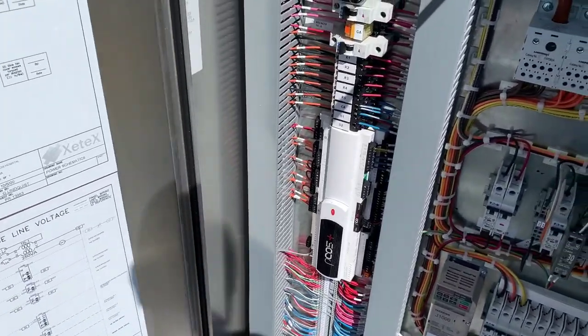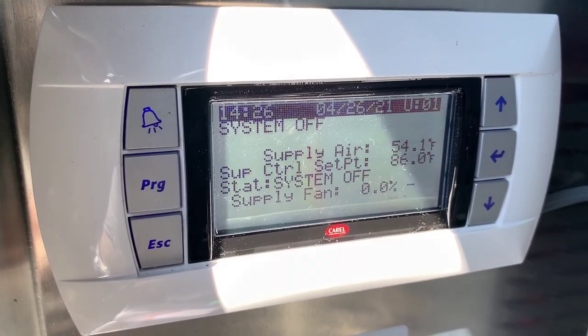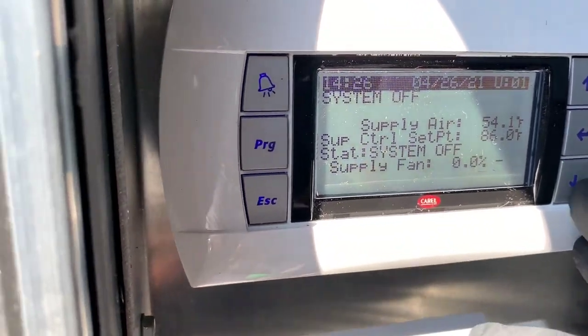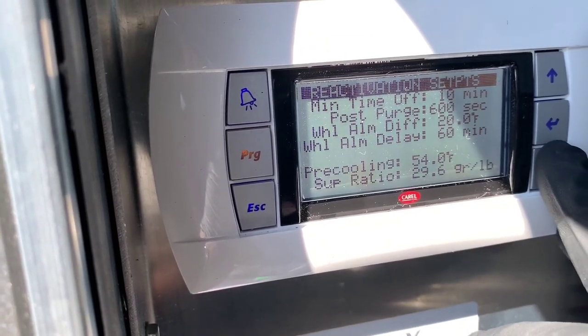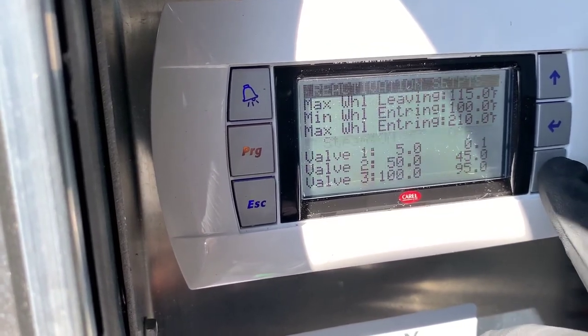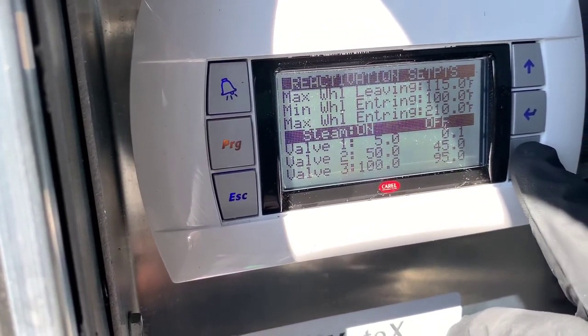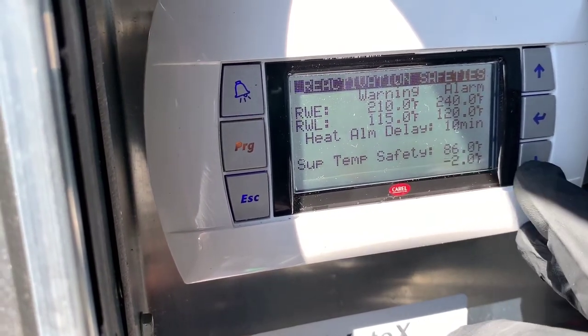We're back on and we're good. All my set points are there — that's exactly what they were before, I remember these numbers. Everything is looking good.